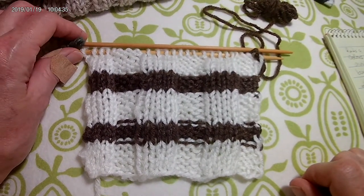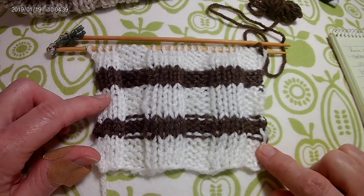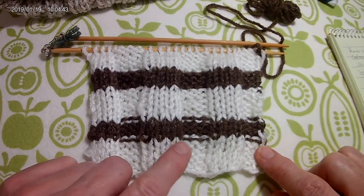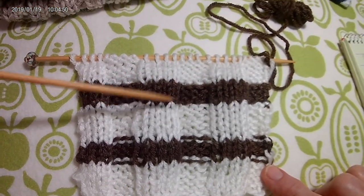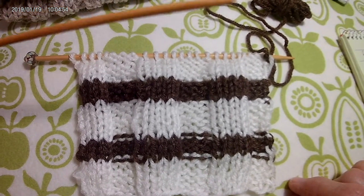Here's a simple technique for changing colors in a knit purl pattern to avoid split color purl bumps on the right side of your work. I'm demonstrating on a knit 4 purl 4 rib pattern, but this works on all patterns that have purls on the right side.